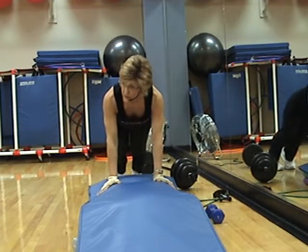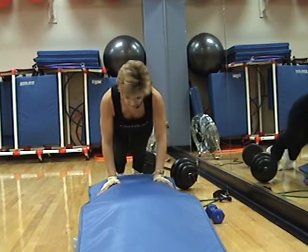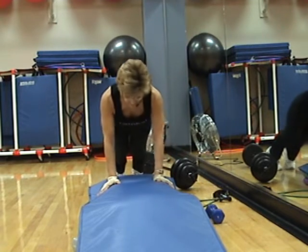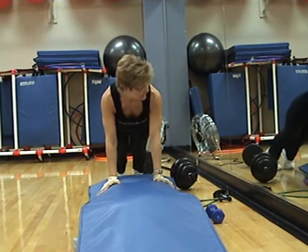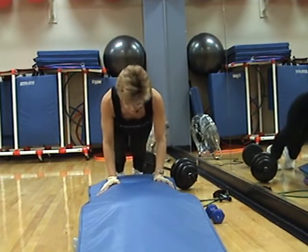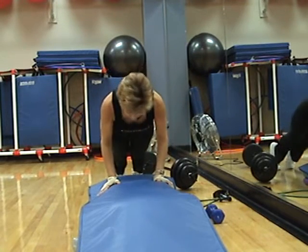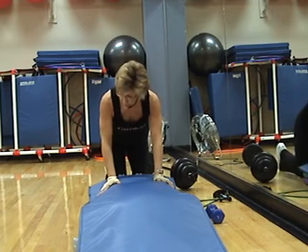Watch my elbows — if they're not positioned correctly, you're not doing triceps. Elbows going straight back, straight back, straight back. Four, three, two, one more — then we rest. Good job, rest it.